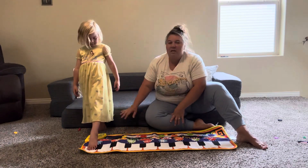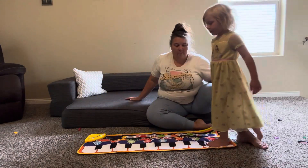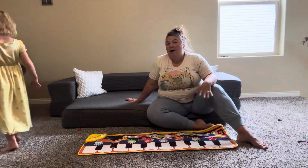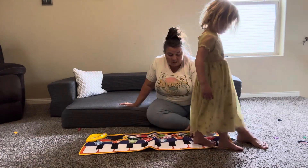This is so fun for the kids to dance and play on. It just doesn't play piano music — you can change the sound.